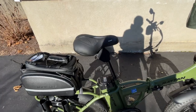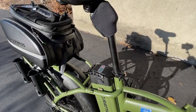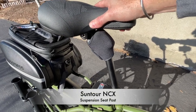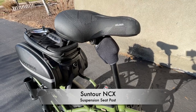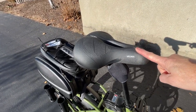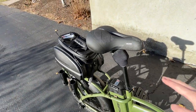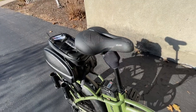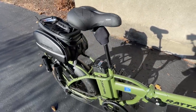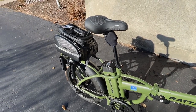Let's move over to the seat post and the seat. Of course, a Suntour NCX — that's on most of my e-bikes. It's a nice suspension seat post with a Velmia seat with memory foam. You can see it there. It's a comfortable seat with some nice ridges to keep you in place and a center airflow channel. It's a good combination of suspension seat post and seat.